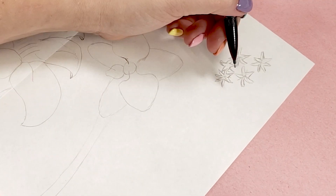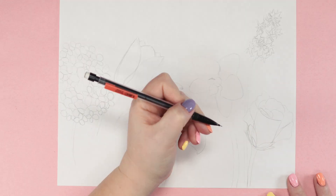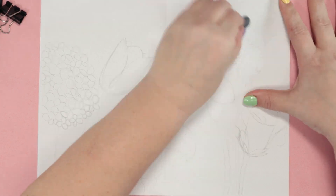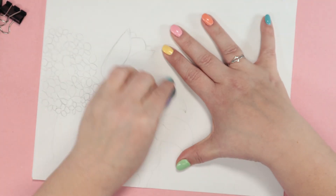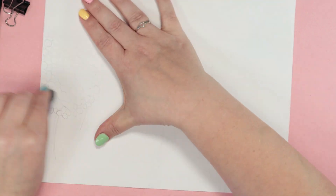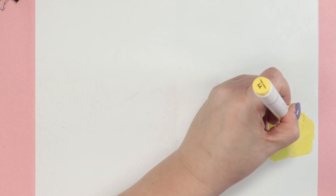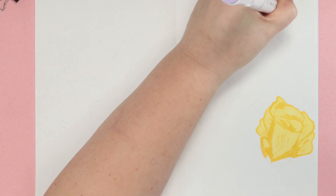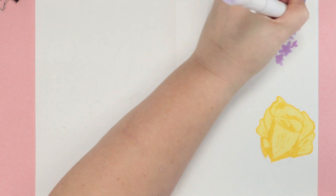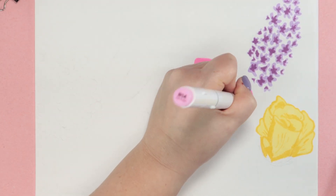I sketched out six flowers because I actually had a plan — but it didn't work out so I erased them all. Just kidding, I'm just lightening the pencil lines. My plan was to do a flower for each color of the rainbow, but my dumb brain forgot about green. I mean, I'm sure technically there are green flowers, but I didn't really want to draw a green flower with a green stem. So I switched the green for pink.